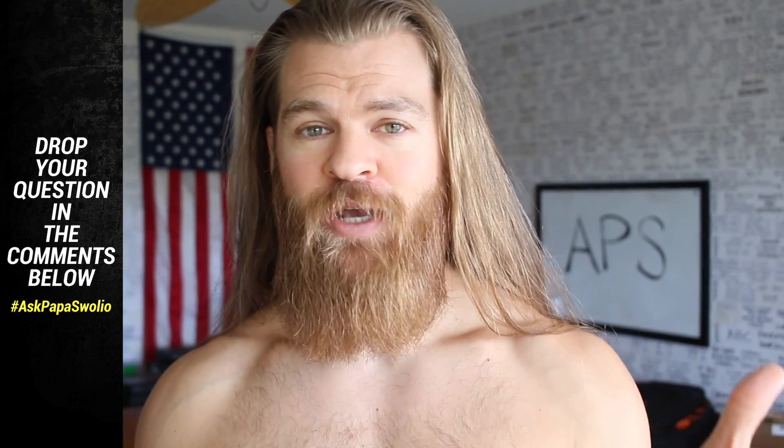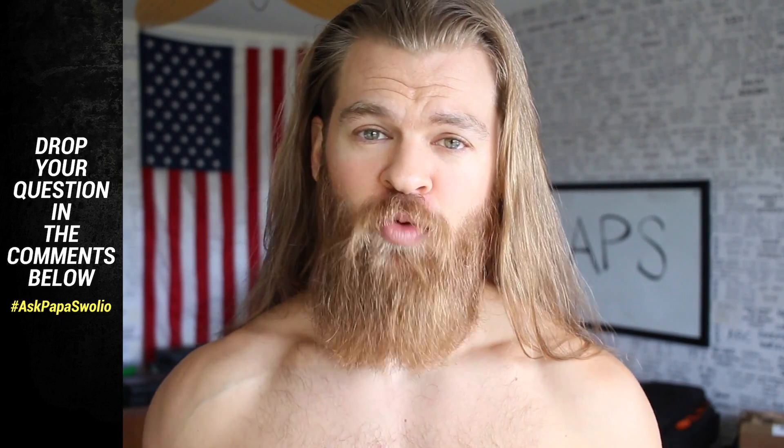I am here with my 'fuck your pink drink' mug. Thank you so much for asking your questions. Remember to like, subscribe, follow the gains, follow the beard, follow the hair, and make sure to use the hashtag Ask Papa Swoleo in the comments below. Ask your questions to be featured right here on the show. Let's jump right into the first question because we got a lot to get through today.